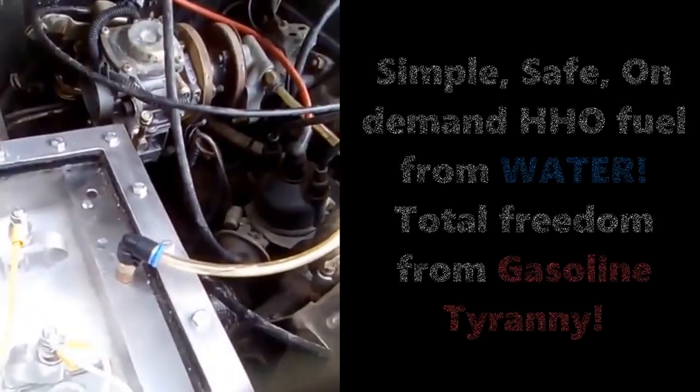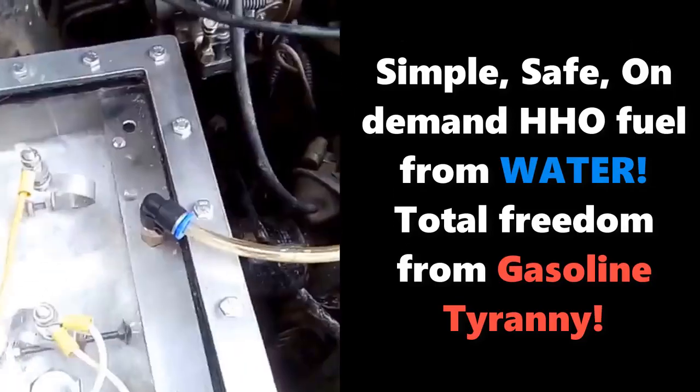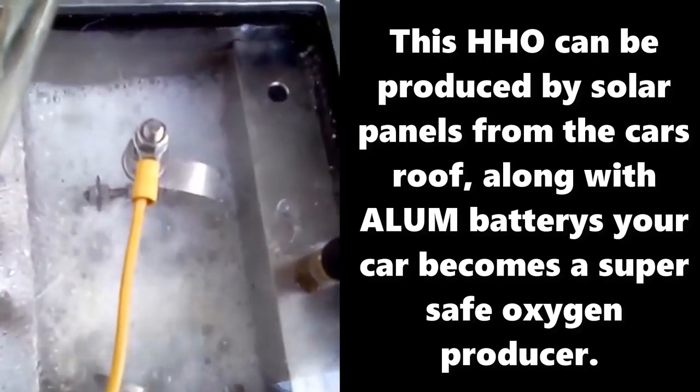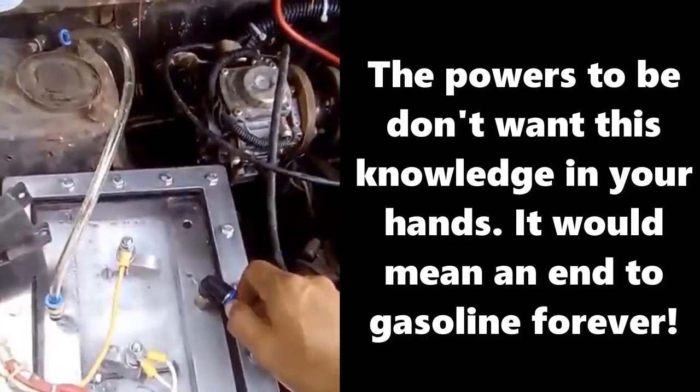As we are going to start the engine — we are going to start the car. And when we are going to detach this hose, the engine will stop.